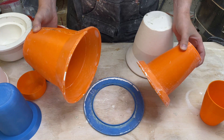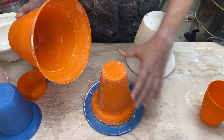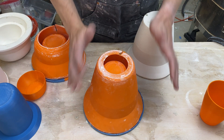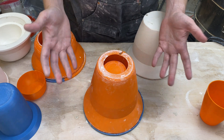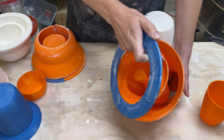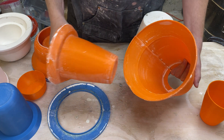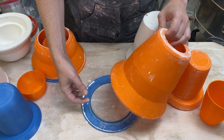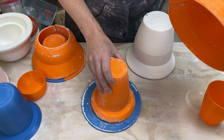The next issue I need to deal with is attachment. Now I have three pieces for the plaster mold: the inner, the ring, and the outer. These all need to be attached together well enough to hold back wet plaster, yet also need to be removable so I can demold the plaster piece. The plaster needs to come out from this side — I need to pop off the ring, pull out the inner, and pull off the outer.